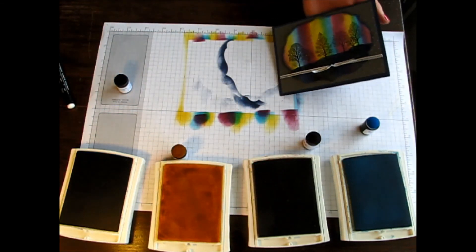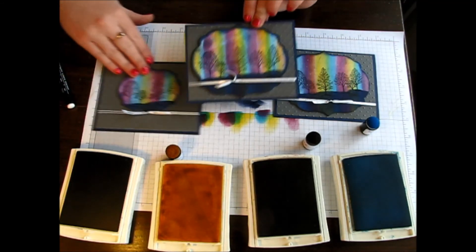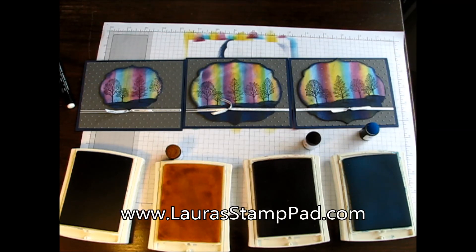So there you have your fabulous Northern Lights technique. Each one comes out a little different — this one looks a lot lighter with more purple, and you can see they're all fabulous in their own unique way. Be sure to check out my blog for more photos at laurasstamppad.com, and don't forget to like and subscribe to my YouTube channel so you don't miss out on any more videos. Happy stamping!